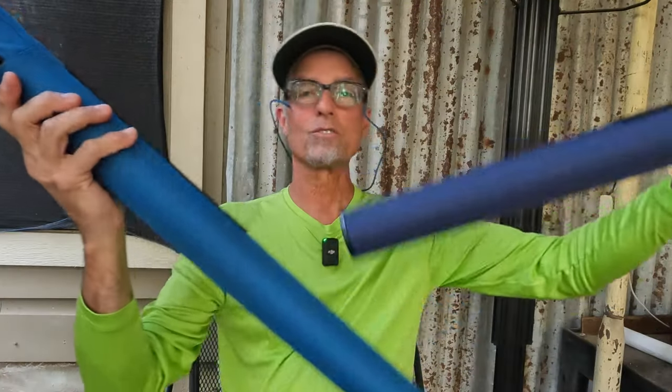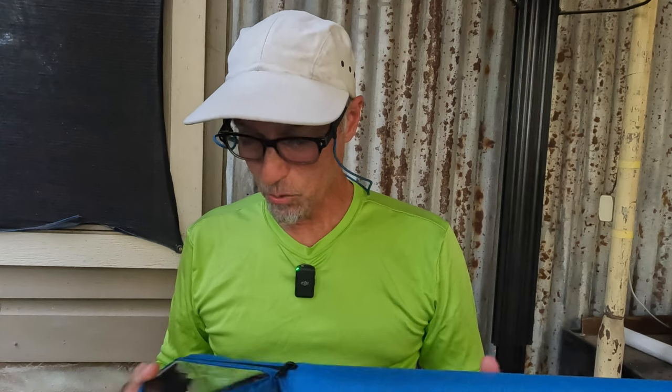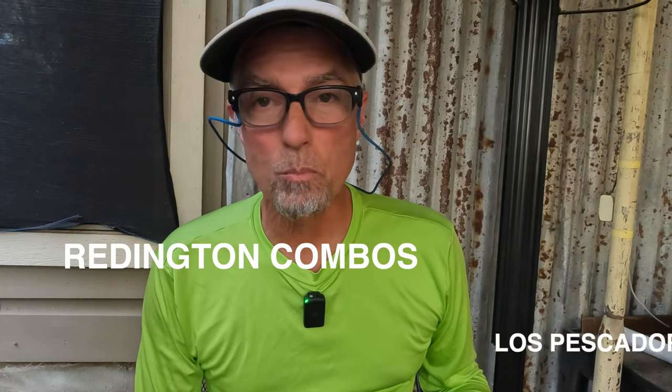Alright guys, thanks for watching. I recommend these eight weight rods by Reddington — go get one if you want to dabble in fly fishing. I'd carry that tropical saltwater and not hesitate — it is that good of a rod and reel. I'd add it to my quiver any day. We'll see you down there at South Padre Island, Lower Laguna Madre, and Los Pescadores, Port Isabel, Texas.